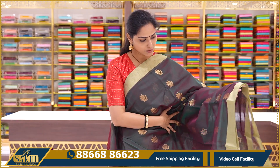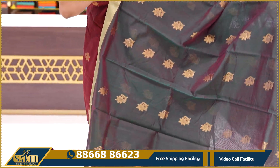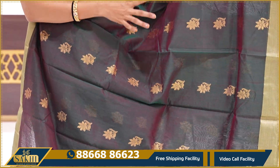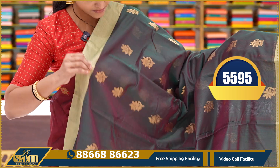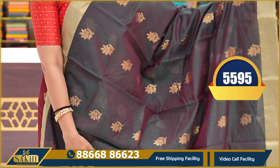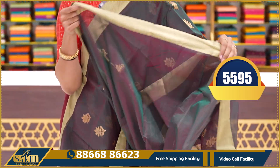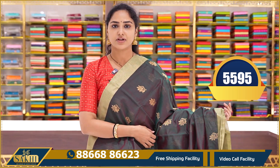The next saree is again a dual tone saree in two colours — green and pink shade. There are two threads weaving with a different drape of the saree. There are gold zari weaving borders all over the saree. Here is a pallu and a plain running blouse. The price is $5595.